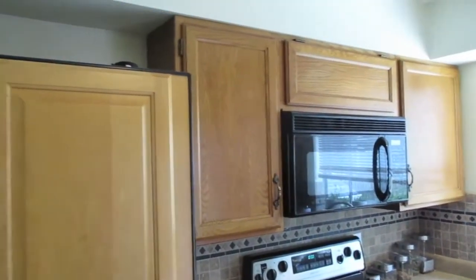First, we got to clean — and you definitely want to clean. We ended up using Crud Cutter. You can pick that up at your local convenience store or on Amazon. We ended up diluting this about 50% with water, used a rag and started scrubbing. You'll be both amazed and disgusted with how much dirt ends up coming up off your cabinets.